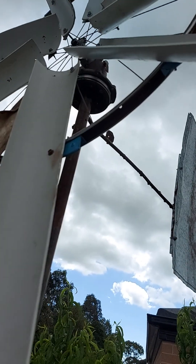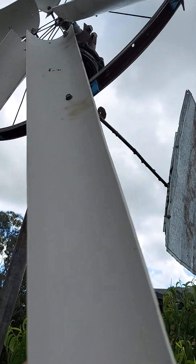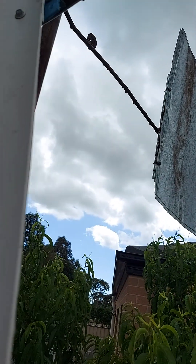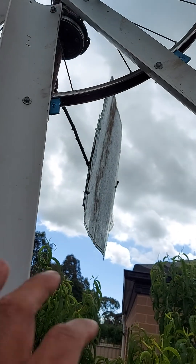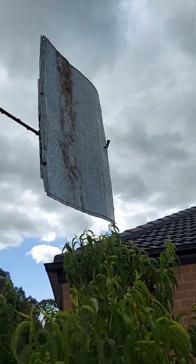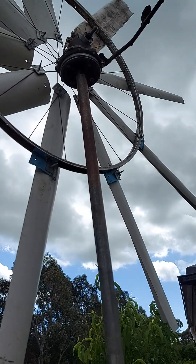If you put a strong steel plate it won't be flexible like this. So the tower and everything must be stronger, otherwise damage. You need to make sure to use guide wires, otherwise it's wobbly and possible to break.